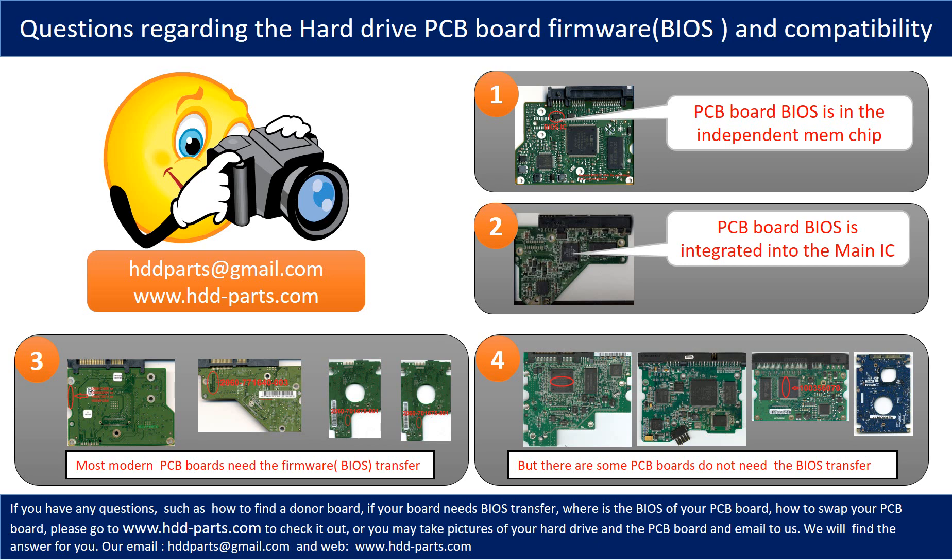However, there are some hard drive PCB boards that do not need the BIOS transfer. As long as the donor boards are identical with the original boards, you can swap the boards directly. If you have any questions — such as how to find a donor board, whether your board needs to do the BIOS transfer, where the BIOS of your PCB board is located, or how to swap your PCB board — please go to www.hdd-parts.com to check it out, or you may take pictures of your hard drive under the PCB board and email to us. We will give you the correct answer.